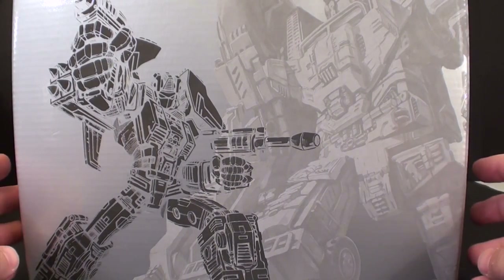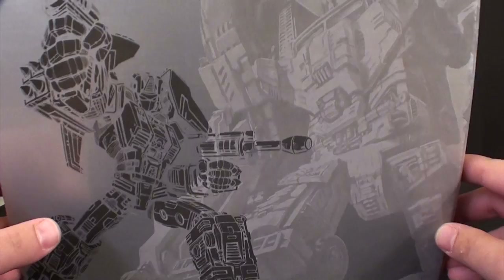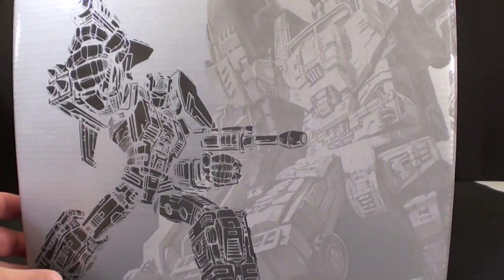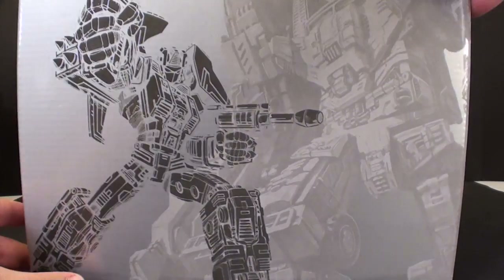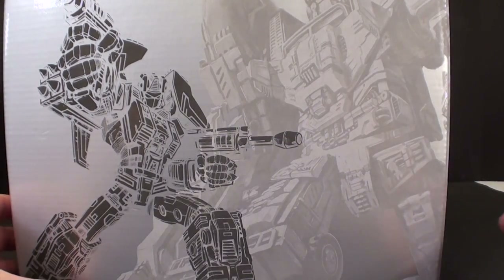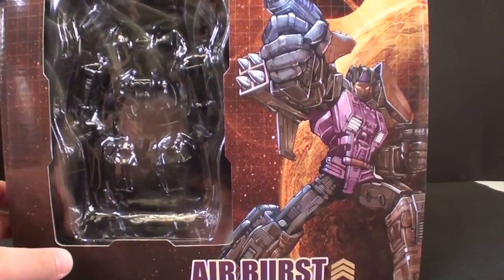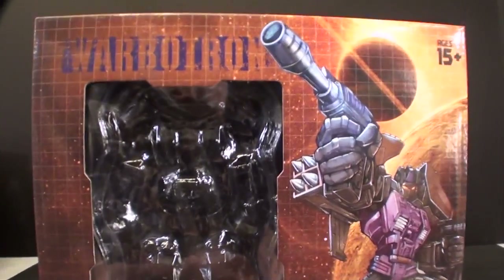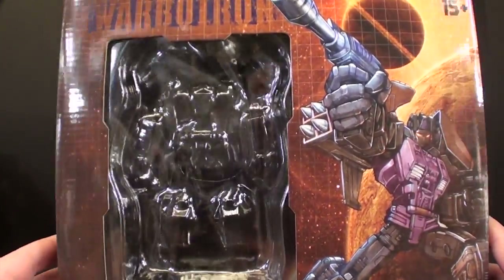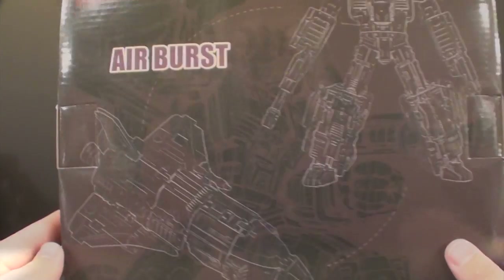This is the box it comes in and they very hard try to emulate Fans Project. Originally I thought this company was Fans Project just disguising themselves, but the more they go on the less I think that's true. There's a slip cover with a cool outline silhouette of Airburst and Bruticus in the background. You slip the cover off and it very much looks like it's really trying to be a Fans Project type box.